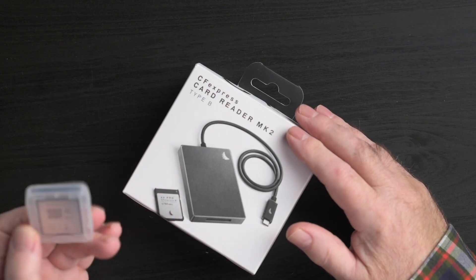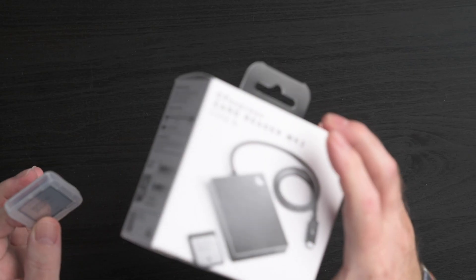Before I begin, full disclosure: AngelBird sent this 330GB AVPro CFexpress Type B XT Mark II card for me to try out, and I'll do a basic speed test later. I get to keep the card and the reader they included. But AngelBird have no say in my conclusions — they don't get to vet this video — and as always, my opinions are my own.